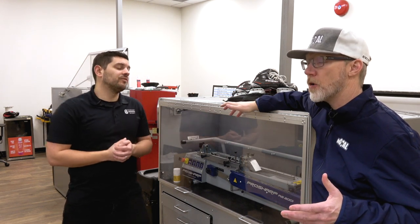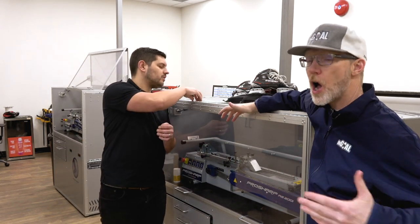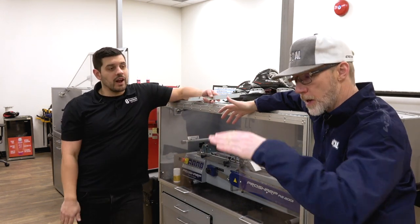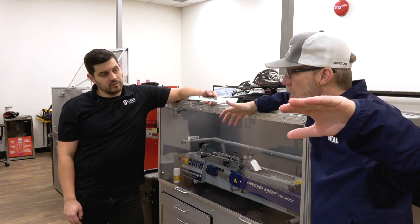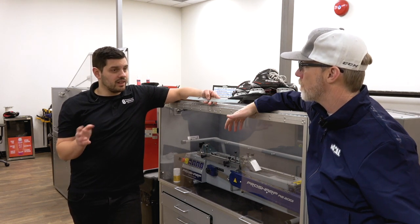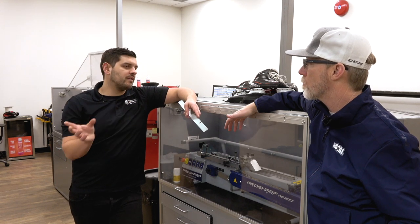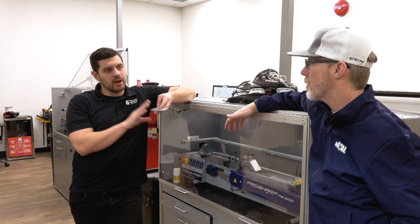The perception for a long time was that goalies have a flat blade — they don't. Your stock goalie profile is still a 27-foot radius. A slight curvature, not as much as a player skate, but a same curvature from front to back along that 27-foot radius. And even further to get a little complicated, some brands have a different pitch to their actual holder themselves, which does come into play.